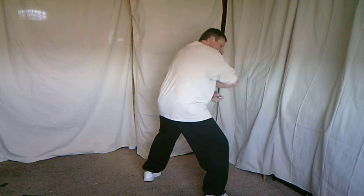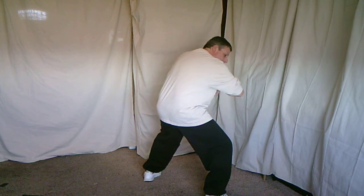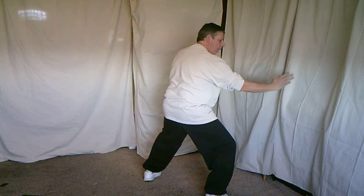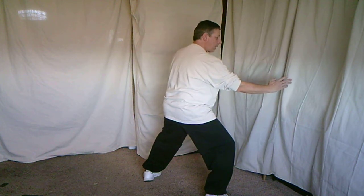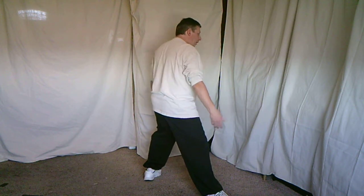The right hand arcs out and chops down. As I sink into the right, I'm folding the body. Then when I do the chop, I'm unfolding, so my body is upright. Shift back. The hands relax. We do a thrust under and chop.